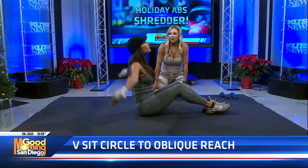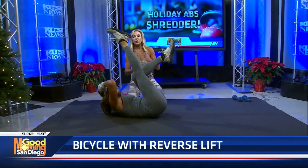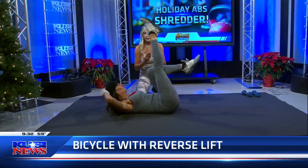My last and favorite one: bicycle with a reverse crunch. This is different from just a straight-up bicycle. What she's doing is lifting with a pelvic tilt — that's how you efficiently work the lower part of your abs. It's really difficult to effectively work the lower abs, and you have to do that pelvic tilt. Going from side to side, the oblique lift is also working the lower abs.